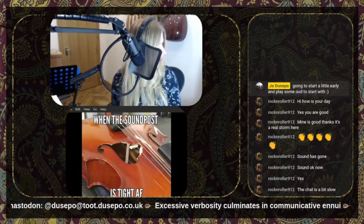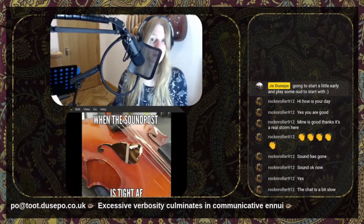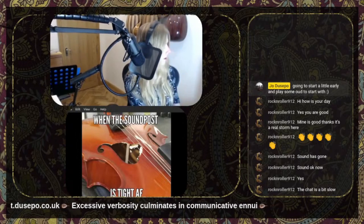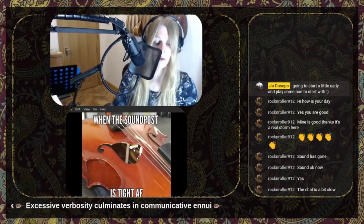When the sound post is tight. So a sound post, for those who don't know, is this piece of — let me see if I can get the... there we go. You can see my mouse there. So this piece of wood here, which is usually inside violin family instruments, is called the sound post.